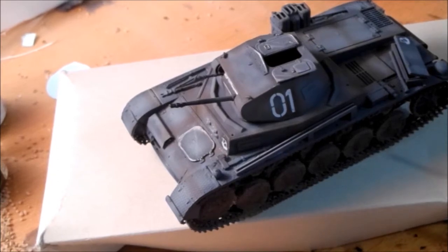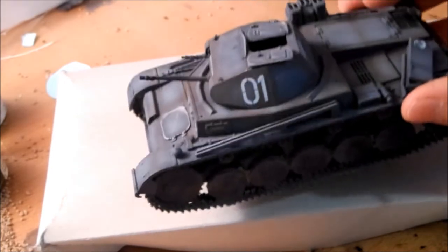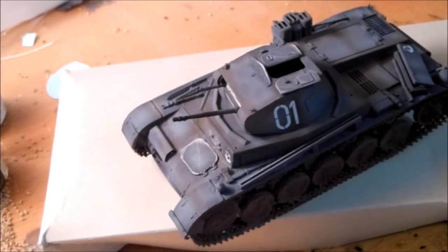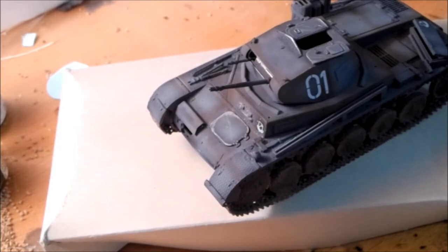Welcome to the tutorial. This is my first tutorial and I decided to start it off with streaking. I have my repainted Panzer 2 here and I want to weather it, starting with streaking first.